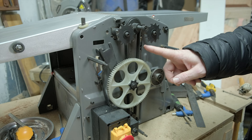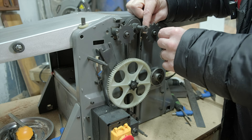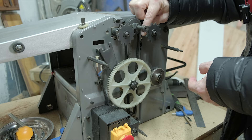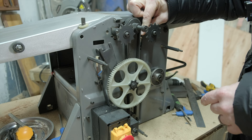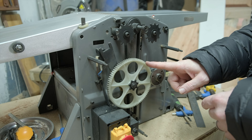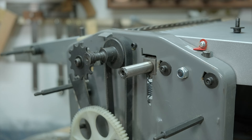This screw holds this sprocket or cog in place, so what I'm going to do is take this out and put a washer behind it. This whole section that it's mounted to moves, so that shouldn't cause any problems — hopefully it will space it out a little bit, take the pressure off and stop it hitting this wheel. Fingers crossed that's going to work, so let's get stuck into that.